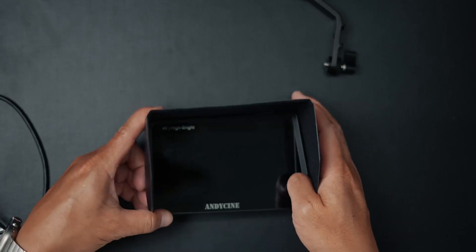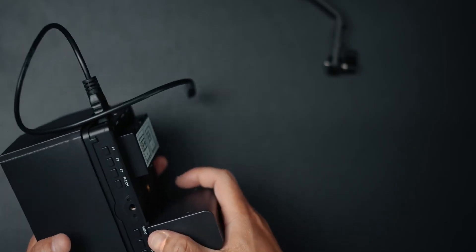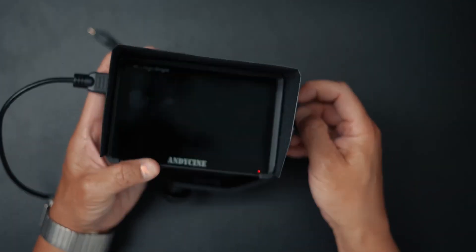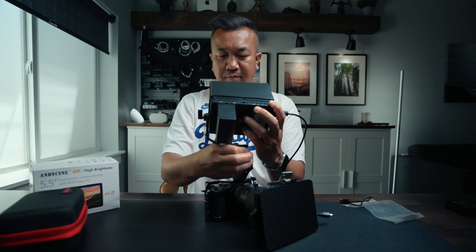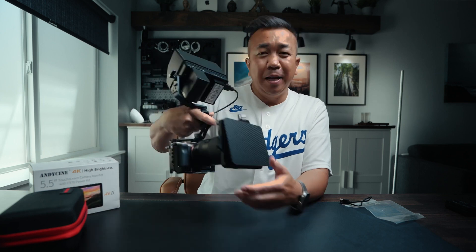Let's build this out and put it in context for where and why you would use this. So a scenario would be to build out your rig — put the HDMI cable in, attach a larger battery for extra life, and then attach the tilt arm so you can tilt it up to view your picture. I would attach this to a cold shoe mount on my rig, tighten it up, plug in the HDMI, and now I have a monitor for my cinema rig I can take on the go — a 5.5-inch touchscreen display to see what I'm filming.